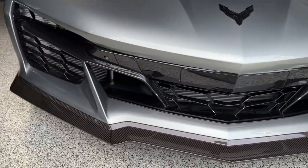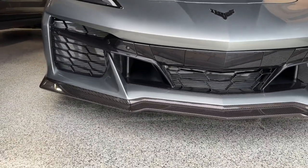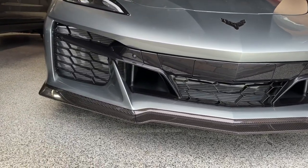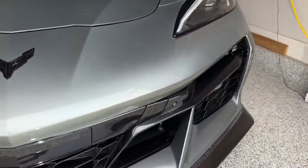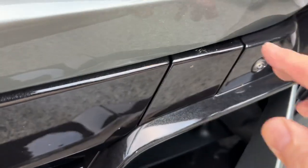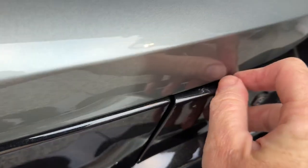It's real simple to take this front piece off on the Z06. As you can tell, it's just basically a license plate covering on the front here. So you just get your finger in here — believe it or not, this is actually pretty simple. You just take your finger here and pull this off.